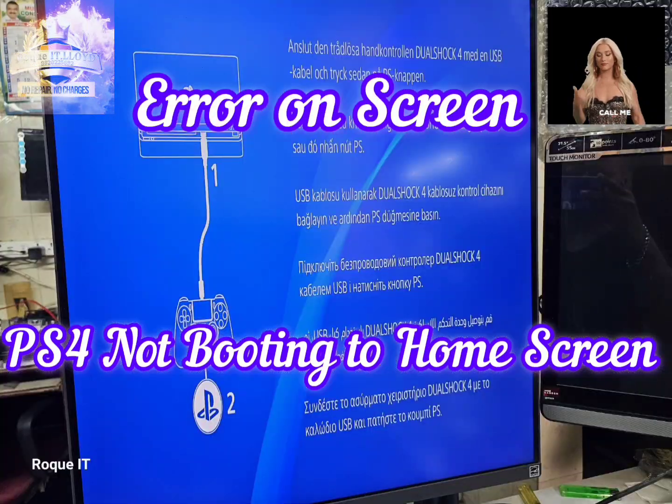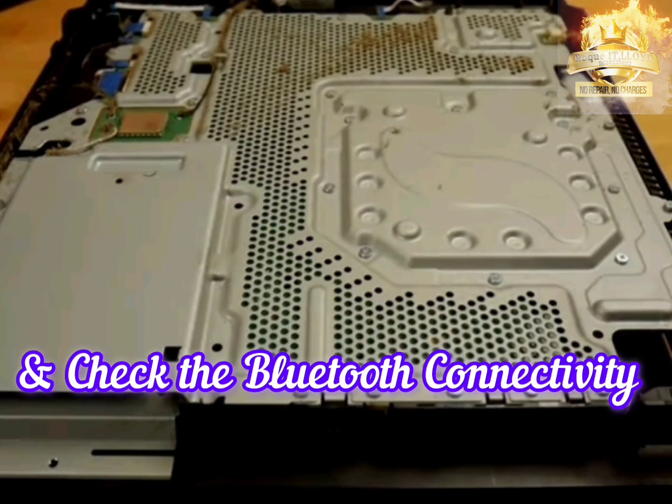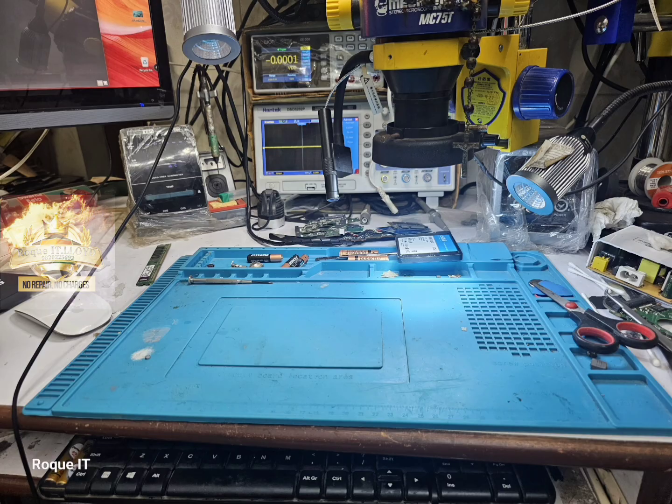This is a PS4 that's not booting to the home screen. We open up the PS4 for servicing and check the internal Bluetooth. We then vacuum and clean the cooling fan and heatsink fins, removing all debris before getting the motherboard out on the workbench.